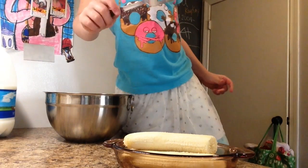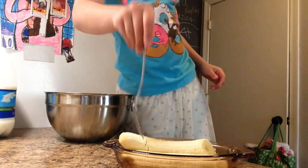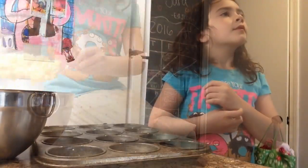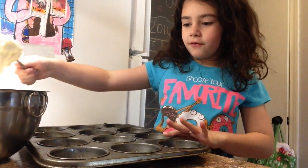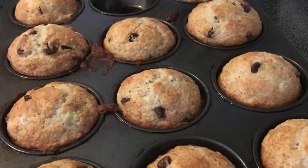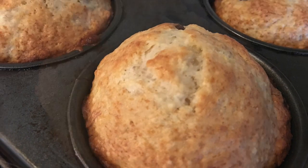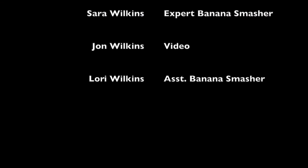Next we have to smash the bananas, three bananas with a fork. Next what we need to do is put this stuff into the cups and the pan.